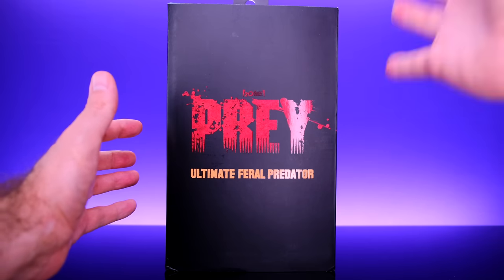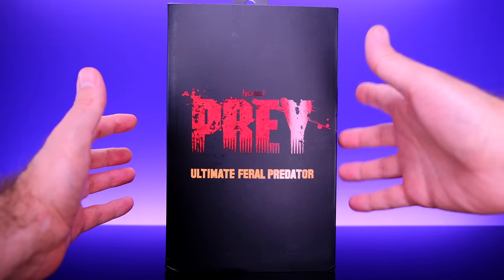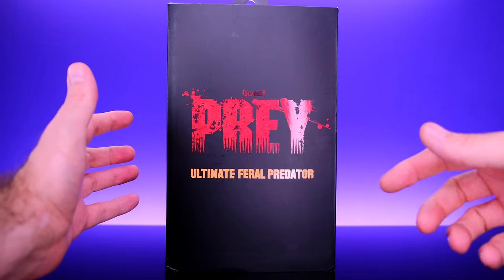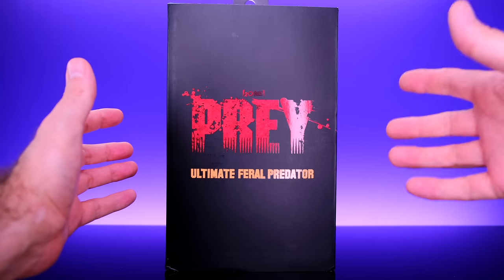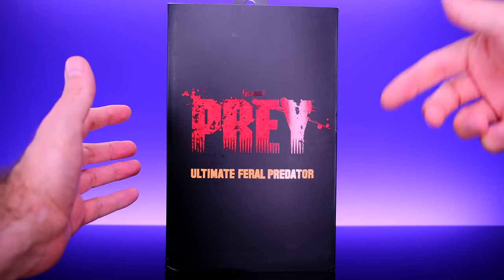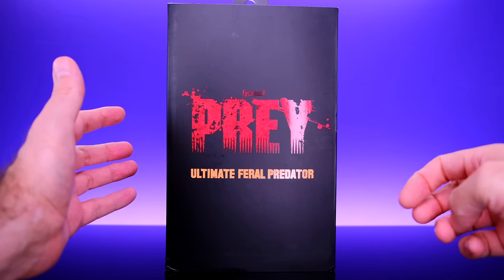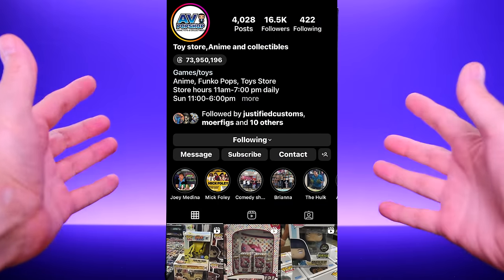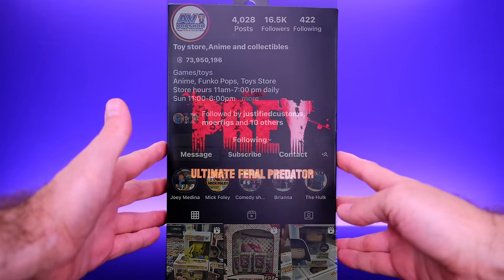Before we get into the review, I want to give a huge thank you to the folks over at AV Pop Shop for sending this over to me. They got one of these early and sent it out to me, I really appreciate it. Be sure to check them out — I'll leave a link to their Instagram in the description below. They're based out of Lancaster, California. Met them at Comic-Con this past year and they were awesome folks. Huge thank you to them, but let's go ahead and get right into it.